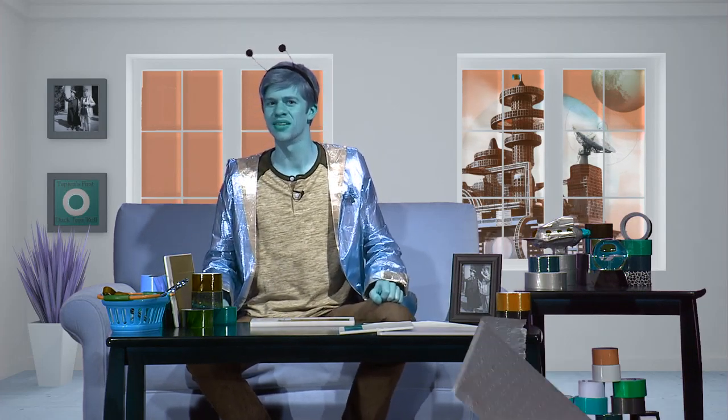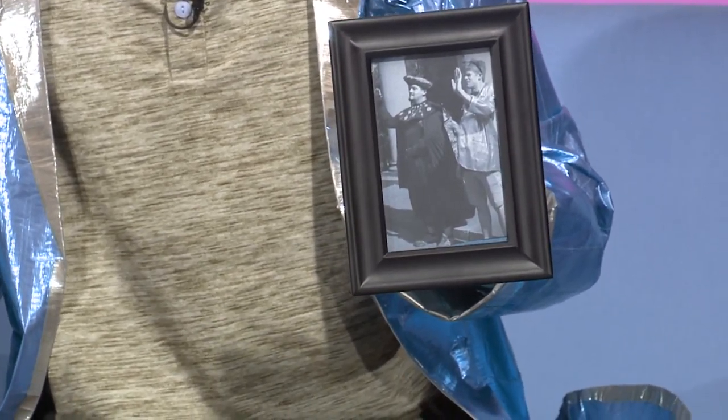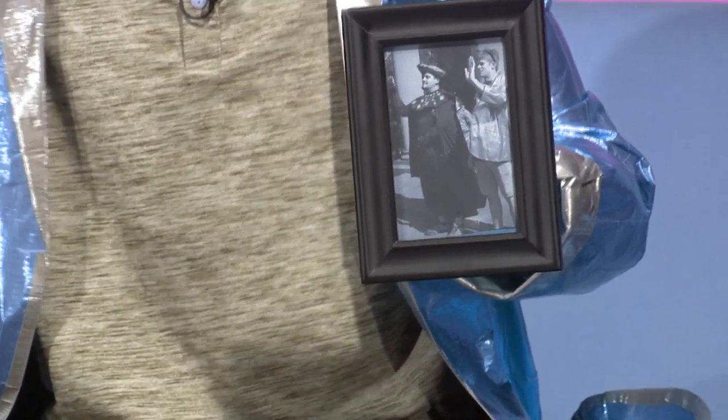Greetings Earth children, and welcome to Planet Tapian, where science and technology never really move very far past duct tape. Well, I'm your host, Flimbo Ducton. I was looking at this incredible photo of me and the Supreme Chancellor today, and I realize that there is very little that you Earthlings know about our very long history of Tapian.